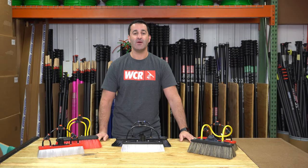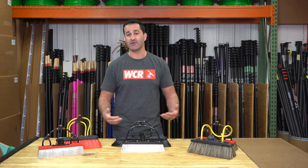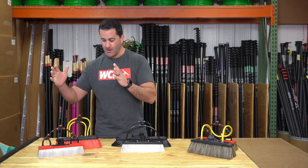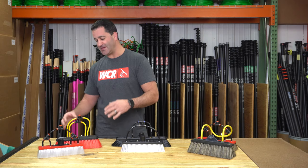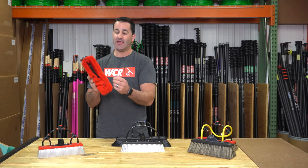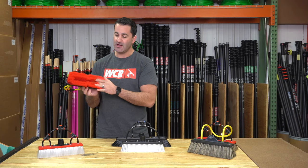Alex with windowcleaner.com. I want to show you the different types of standard water fed pole brushes that you're going to find at windowcleaner.com. Starting on my right, your left, we have standard nylon brushes. Nylon brushes are just individual bristles, single tip at the end — nylon.